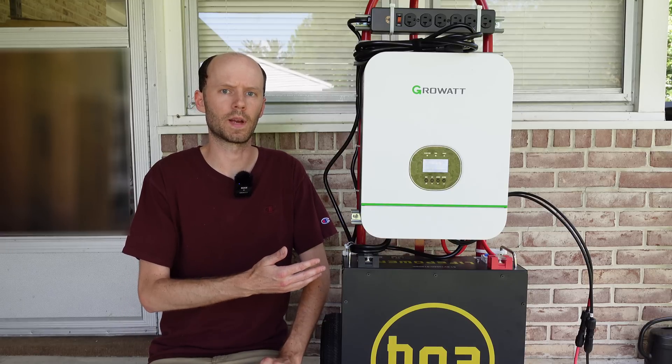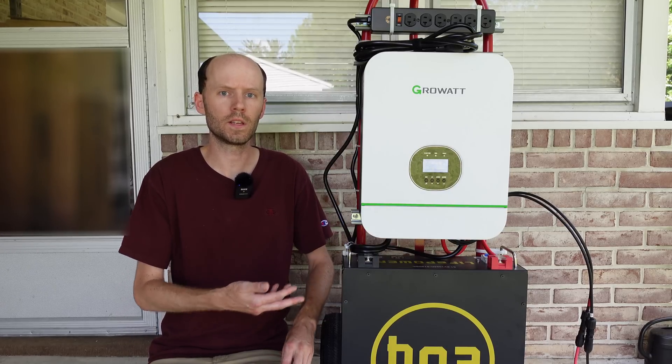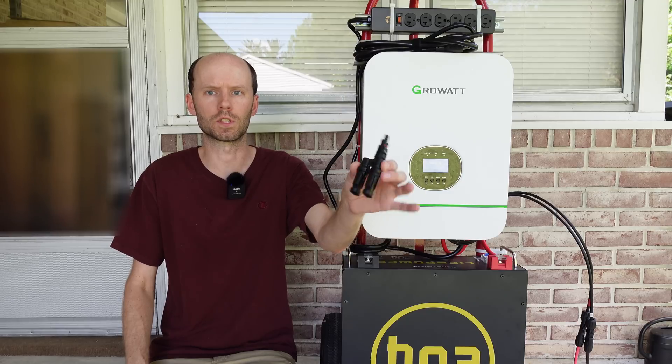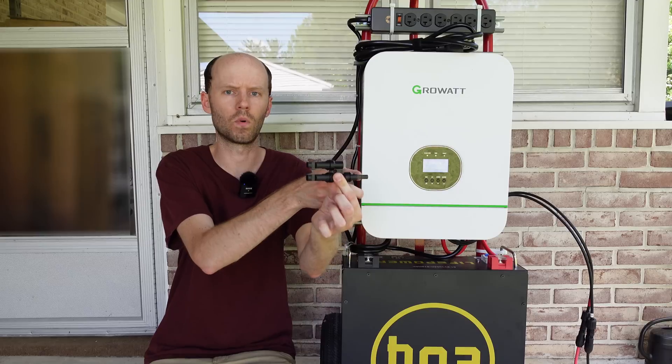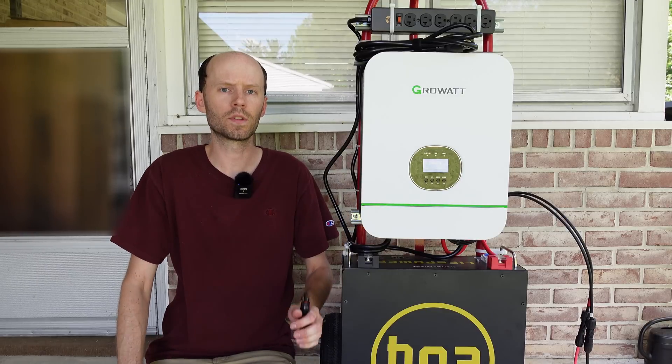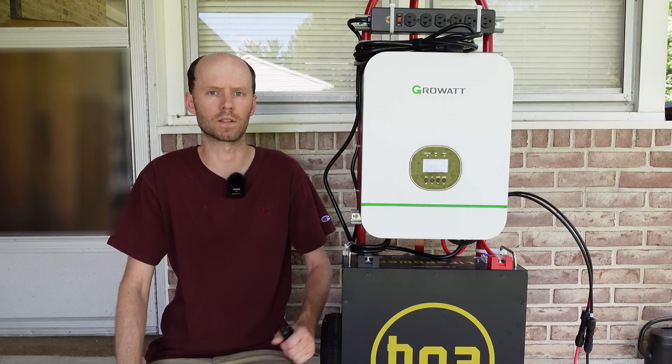This system would definitely benefit from having two strings of those panels connected, or four panels total. The way you would do that is with these MC4 splitter adapters. You can feed in two strings on one side and have one output that goes to your inverter. Any more than two strings and you really need to start looking at combiner boxes, fuses, circuit breakers, and things like that.